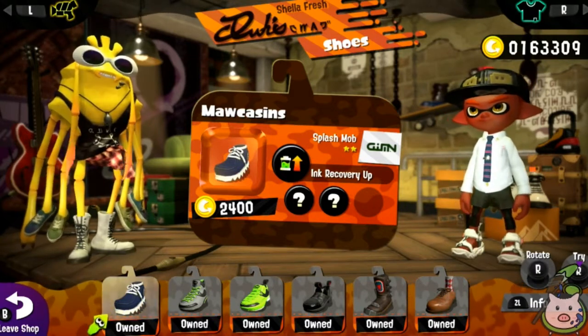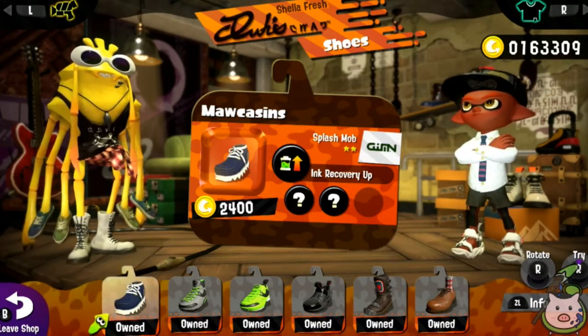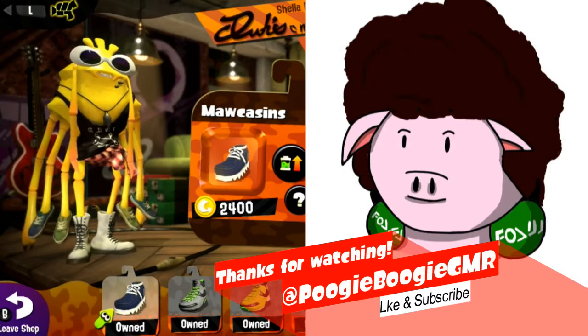All right, everyone. That is Bisq's Melody, if you're able to hear it. Thank you so much for watching this video. I hope you guys enjoyed it, and I'll see you guys next time. Take care and enjoy yourselves.